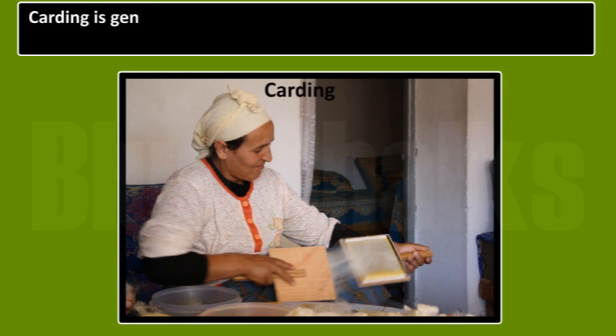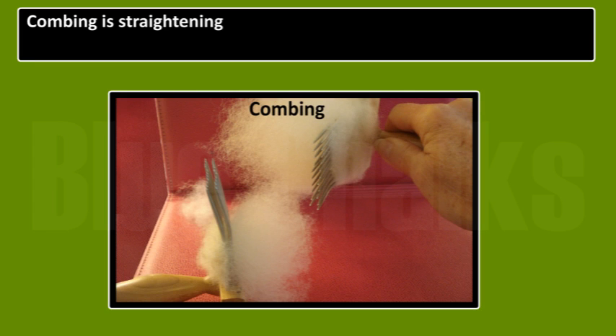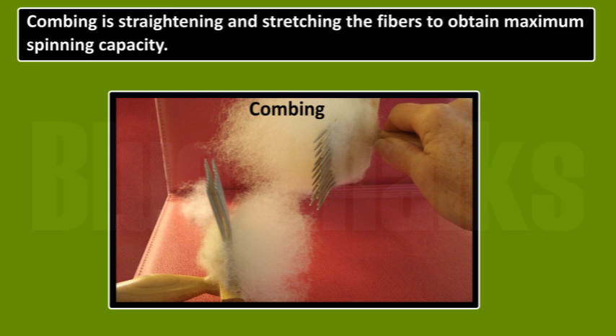Carding and Combing. Carding is gently spreading washed and dried wool in preparation for further processing. Combing is straightening and stretching the fibers to obtain maximum spinning capacity.